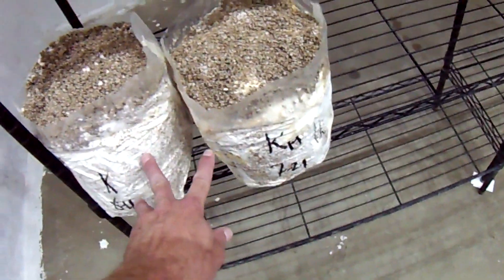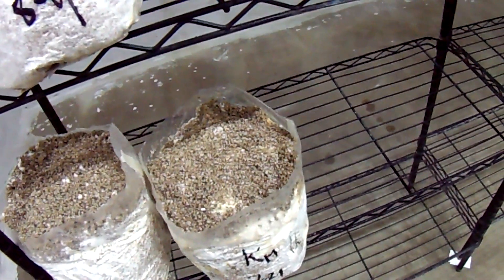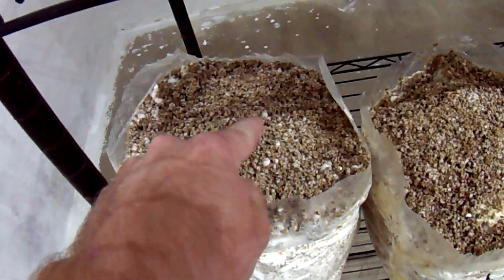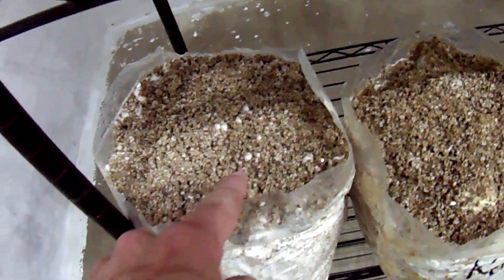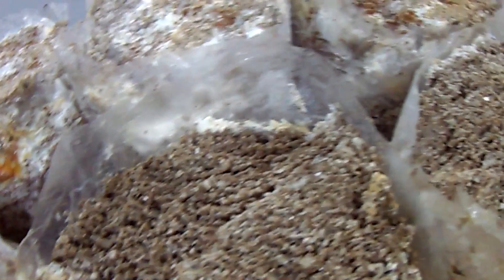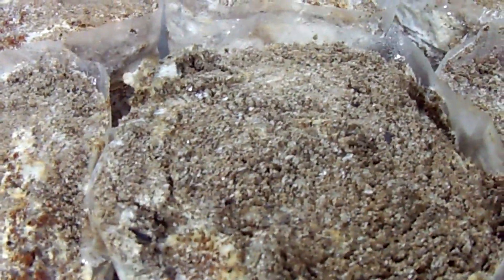On some of these — for instance these two blocks — I harvested a couple larger mushrooms and then put a small amount of casing mix back on. You can see now where I'm getting tons of pins in the center and all around it. Looks like it's going to be a very good flush. And other blocks where I didn't even put a casing on, you can see a big mass of pins popping out from the very center.